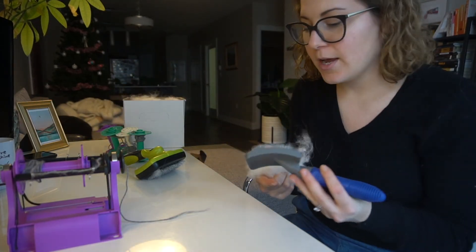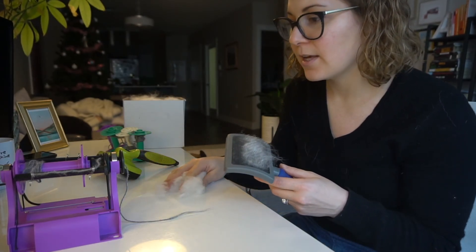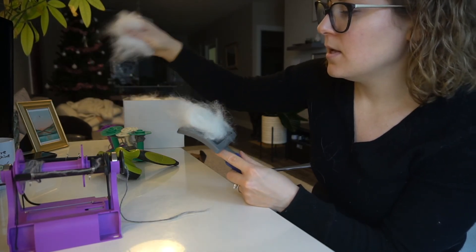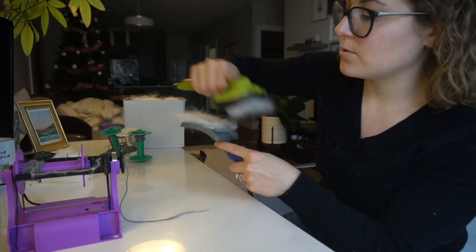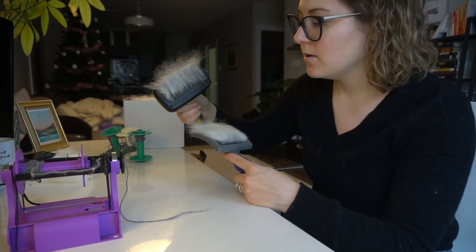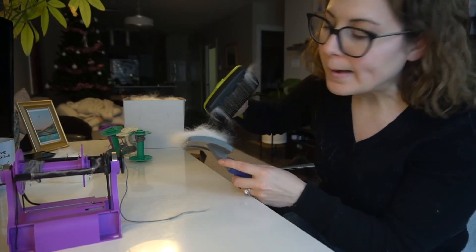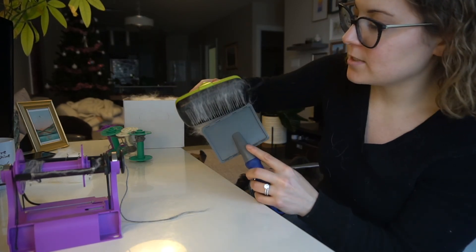Now I'm going to card it with my two slicker brushes. If you need more of a tutorial, there's another video I'll link in the description. I just add the fur to one slicker brush, not too much, then take the second brush and just brush it out like this. The idea is to get all of the fibers going in one direction so that when they spin together it's not crinkly and there are no bumps.